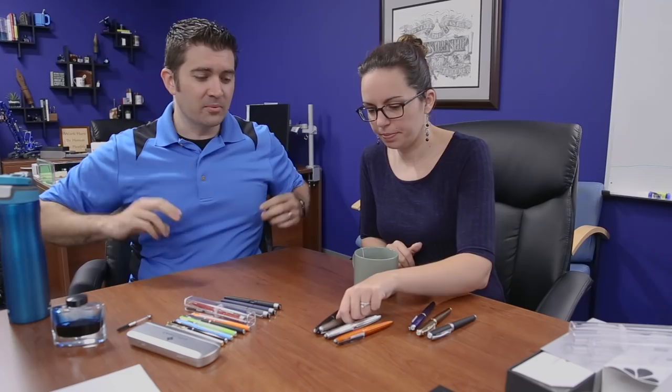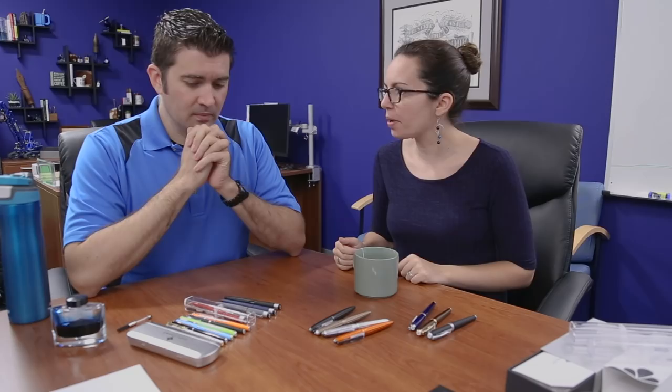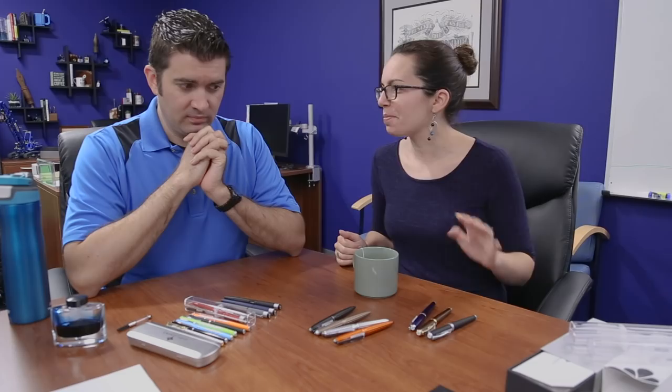It's going to be kind of a rapid fire thing because we're trying to keep it to a reasonable time. We won't go super in depth on everything because there are like 20 pens to show here, but we have four lines, four models of pen ranging in price from $20 to around $200 MSRP.